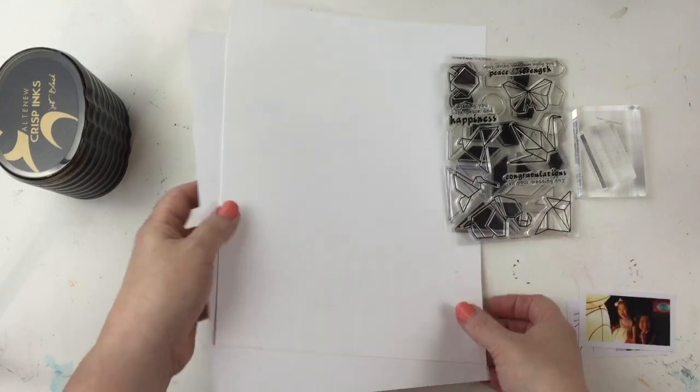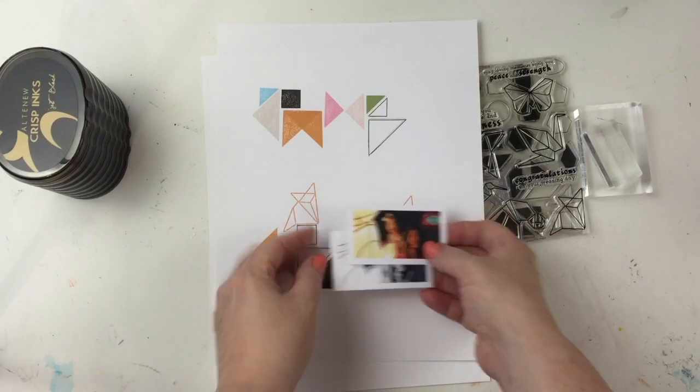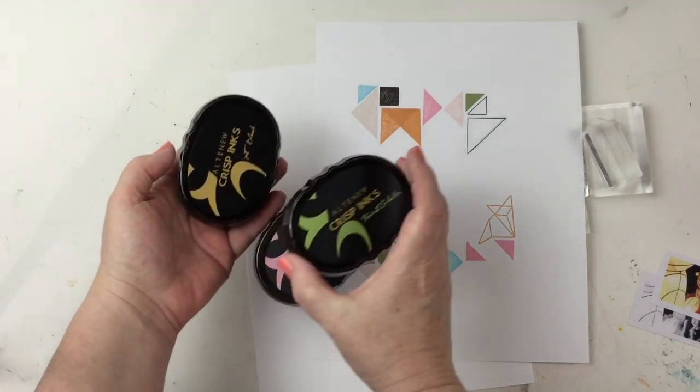I printed a photo in black and white and color because I'm not sure which I'll use. But I did start a design using the Simple Shapes stamps and the Cat Origami. I wanted to just kind of get a feel for what I wanted.